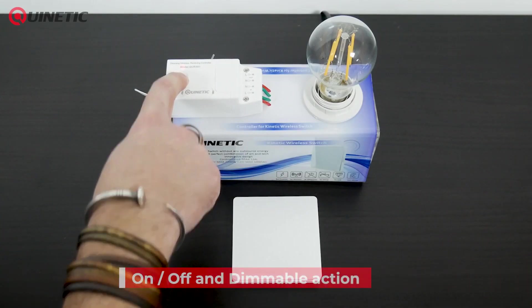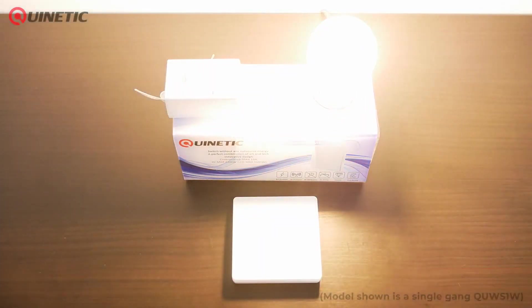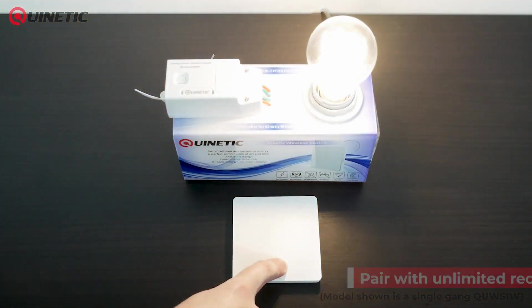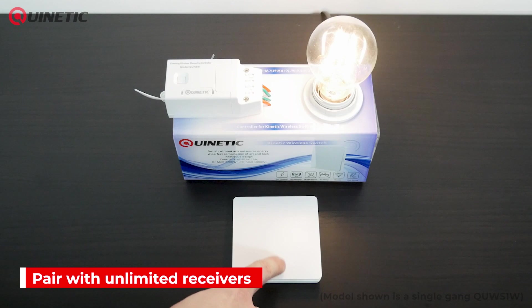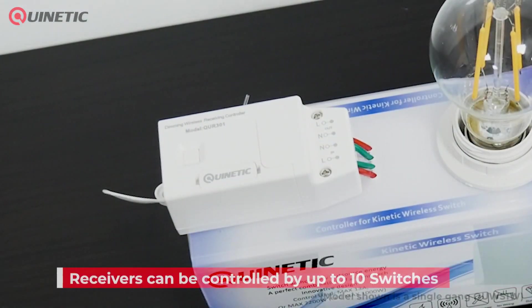Its push-button style allows for both an on-off option or a dimmable action depending on the kinetic receiver being used to pair it with. A switch can be paired with an unlimited amount of receivers, and a receiver can be controlled by up to a maximum of 10 separate switches.